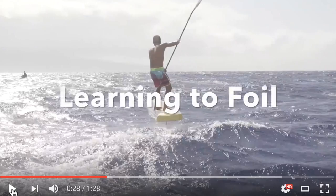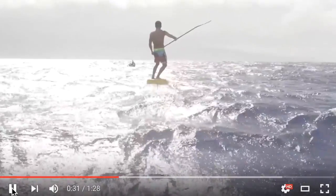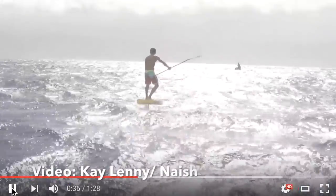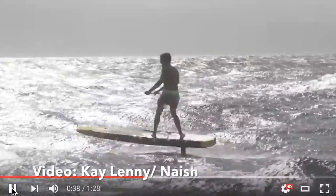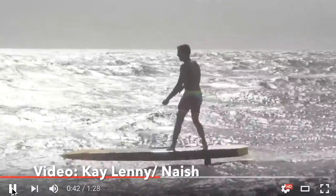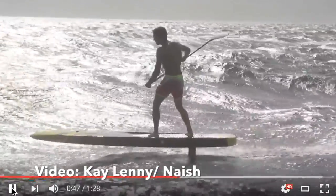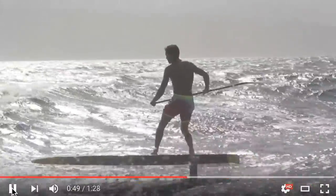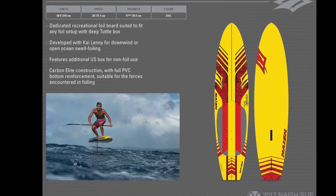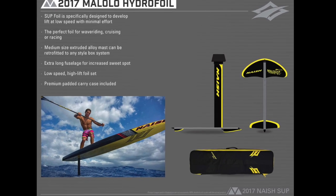Aloha, this is Robert Stelic with Blue Planet Surf, and this is a video about us trying to learn how to foil board. Ever since Kailani posted that video of him doing a downwinder on a foil board, it kind of sparked the imagination of the stand-up community. It's kind of like a dream come true — everyone's been thinking about this, but Kailani is the first to show that it's possible and made it look like a lot of fun. Nash is coming out soon with a foil board and a kite foil for stand-up paddling.